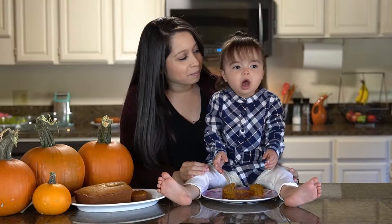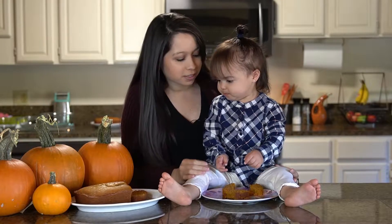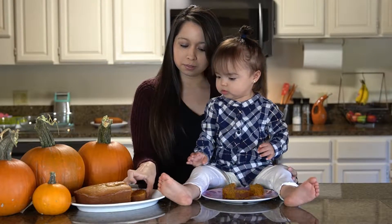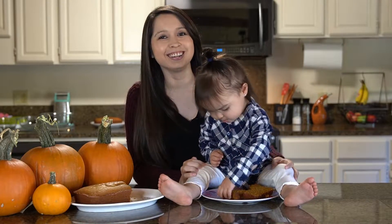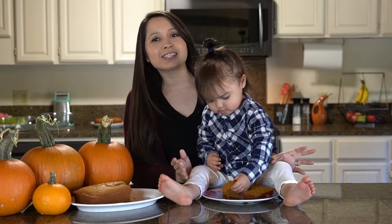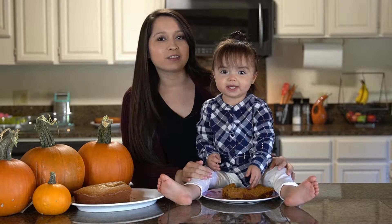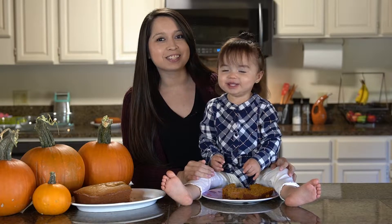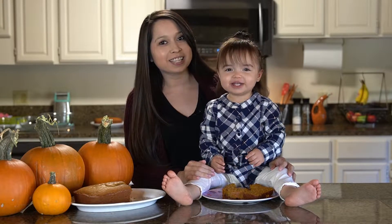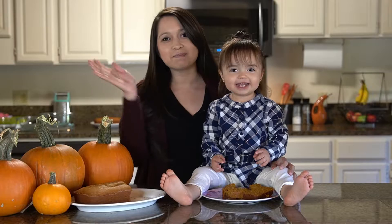Yum, yum! Oh my goodness — eat some bread! Oh, you want that bread too? Okay, you get all the bread you want! I hope you guys enjoyed this pumpkin bread. You guys can find the full recipe on my blog page at A Fairy Tale Flavor — I'll leave the link in the description below. And I'll see you guys for the next video, thanks for watching, bye!